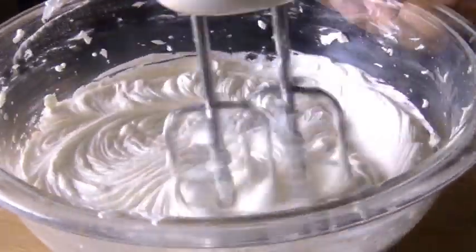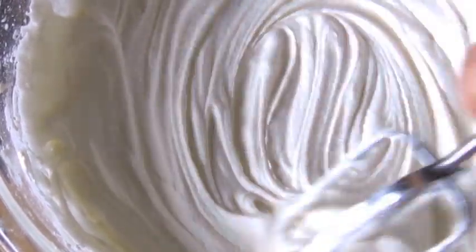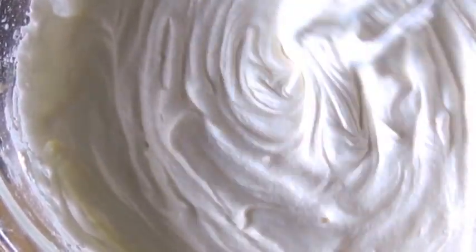And that's it — mix that in until it's super smooth. I hope you give this recipe a try, and if you do, don't forget to leave me a comment and let me know how it worked out for you.